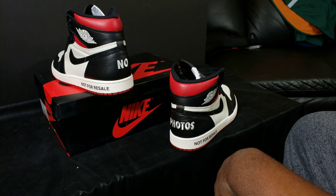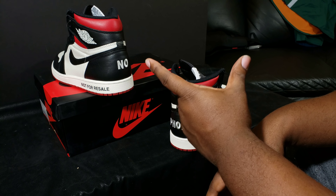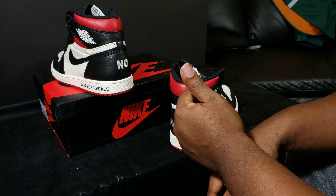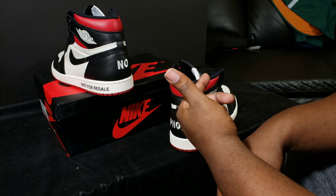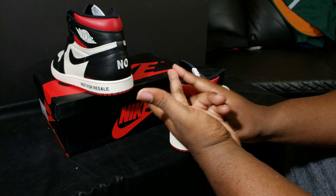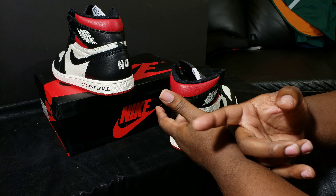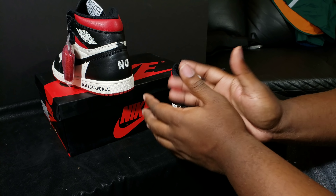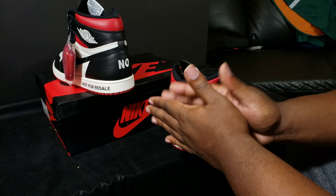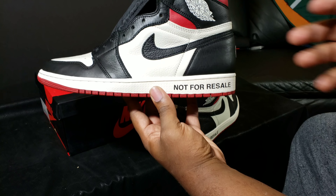I wanted the varsity maize only because once you have so many Jordan Ones in your collection, you start to become a little bit fatigued with red. I have Chicagos, Black Toes, Bred Toes, Banned Ones — I'm tired of seeing red on retro ones for me personally.